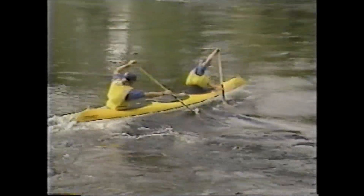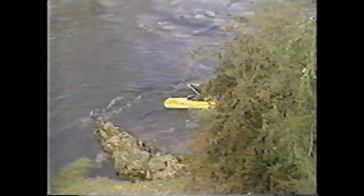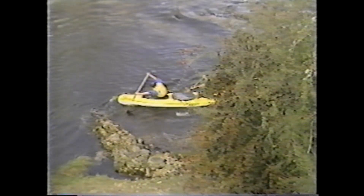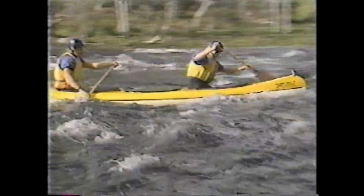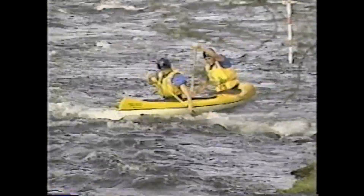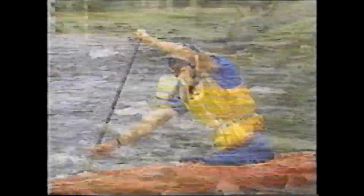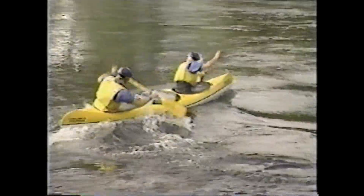Break-ins are used to get into a current from an eddy. To get most assistance from the opposing current, the approach angle should be approximately 45 degrees to the eddy line. As the paddlers leave the eddy, the boat should be leaned into the turn as if riding a bicycle. This prevents the upstream edge of the boat catching in the moving current, and the lean should be maintained until the turn is completed. The turning strokes used will depend on whether the paddler is in a C1 or C2, and are timed to assist the break-in just as the boat begins to cross the eddy line.